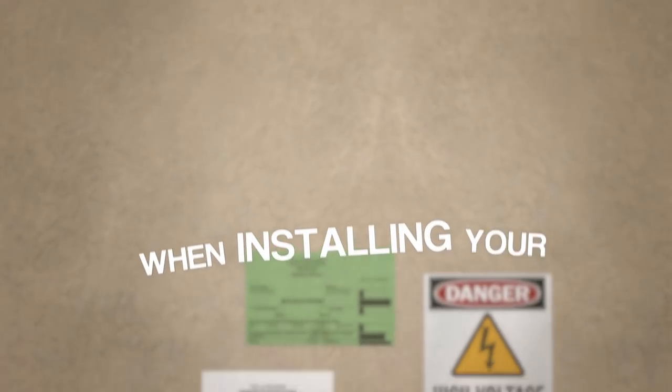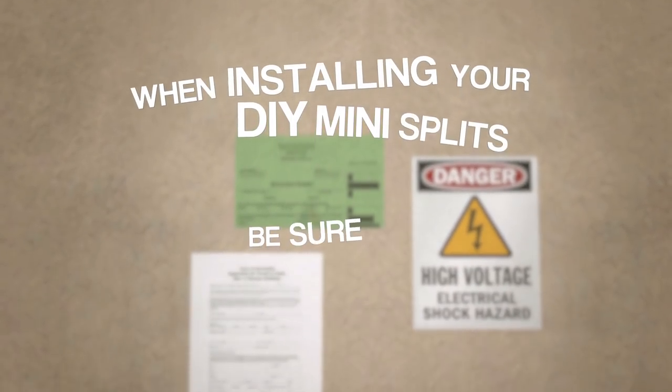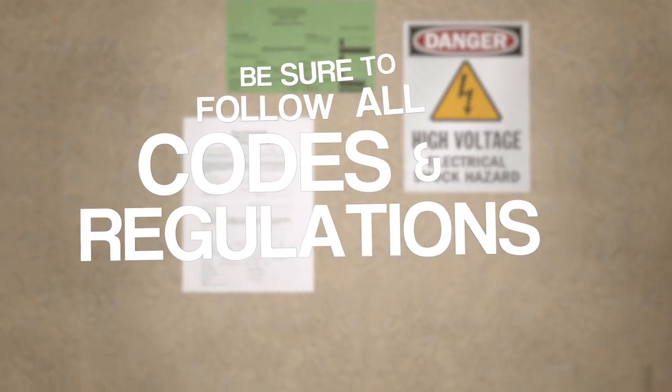When installing your Ideal Air DIY mini split, be sure to follow all codes and local regulations. Thanks again for watching, I'll see you next time.